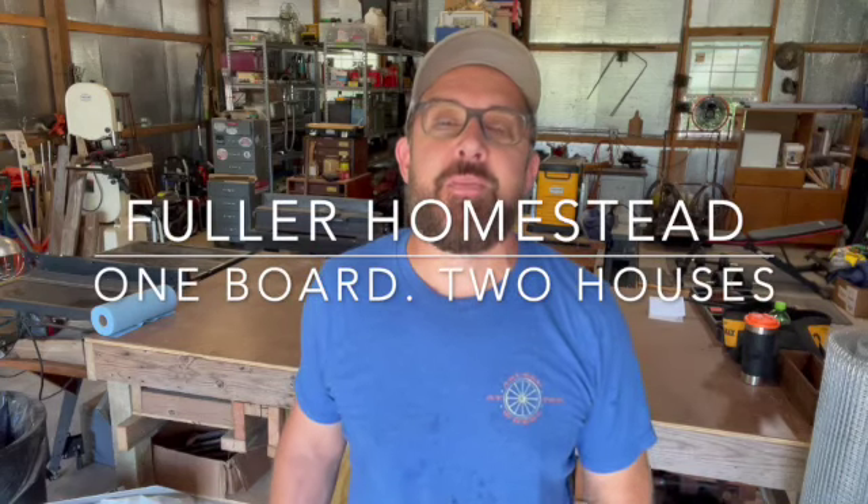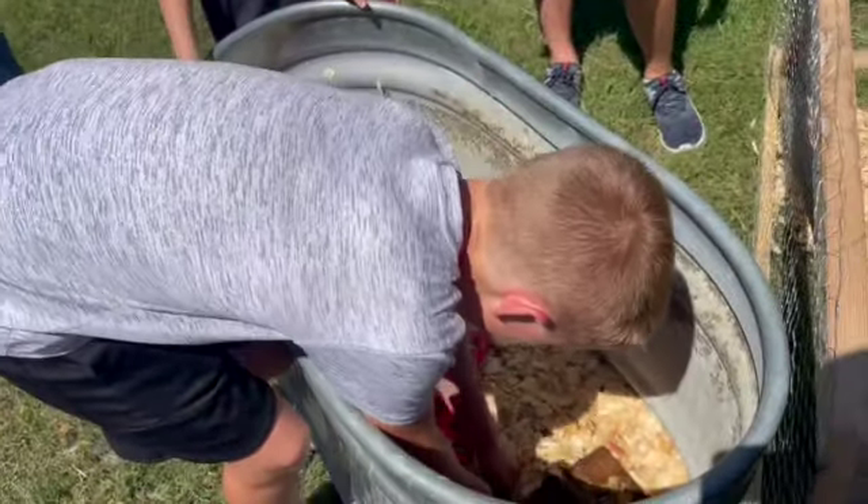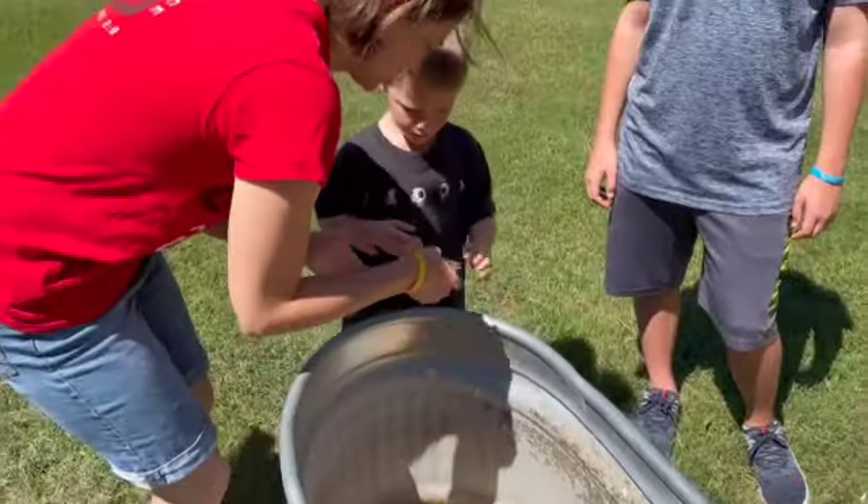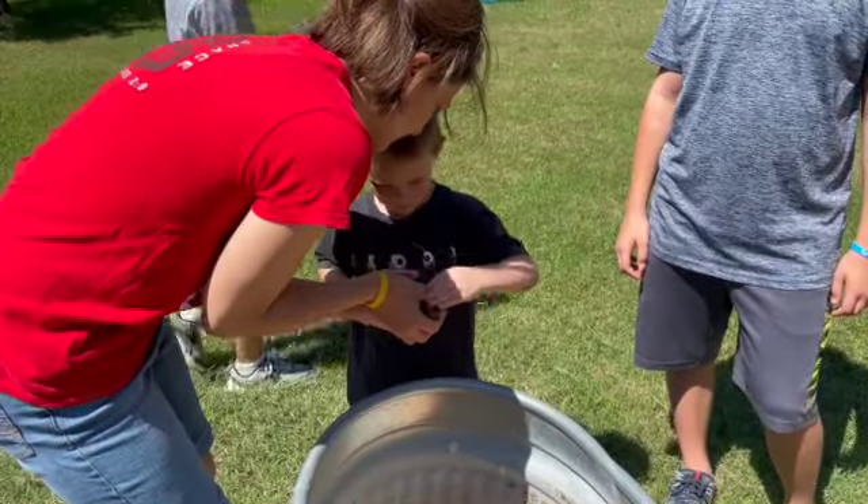Hey everyone and welcome back to the Fuller Homestead. My name is Brian. Happy Monday to you. Had a productive weekend as we got a lot of things done around here. Exciting news for the chicks — they got to move into the chicken tractor that we finished building. My sister and my niece and my nephews were over and they were helpful in getting them out of the brooders and into the chicken tractor.